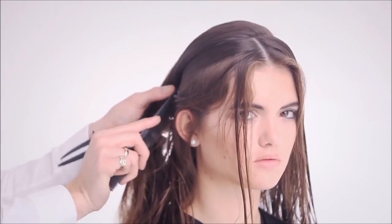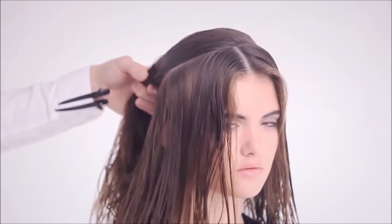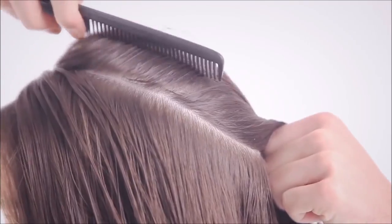Depending on hair density and the required result, create a symmetrical teardrop section over the crown and isolate this by clipping neatly away.